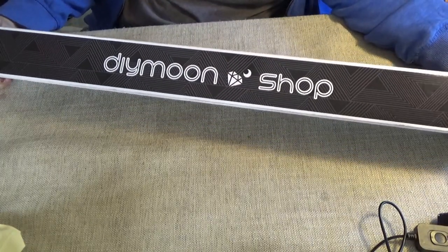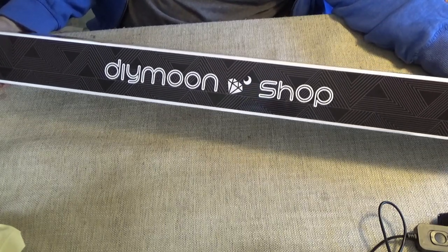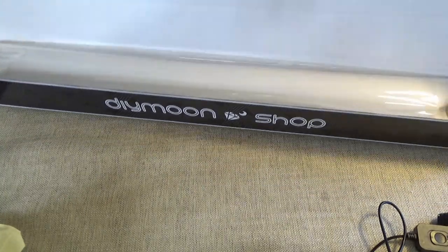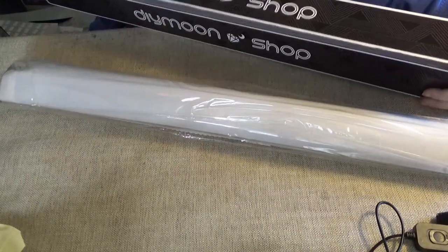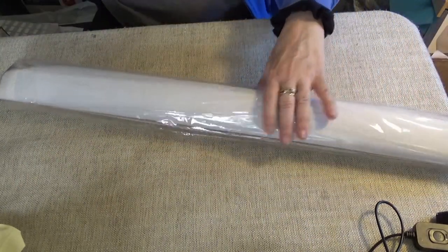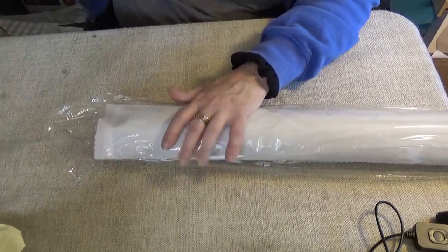Hi Divas! I have a third one from DIY Moonshop to show you, and they come in these new boxes. I used to like how they personalized things but they're getting busier. They're a good company and they're getting busier, so you can expect everything to be nice and personal.